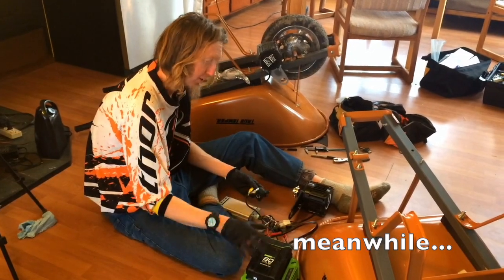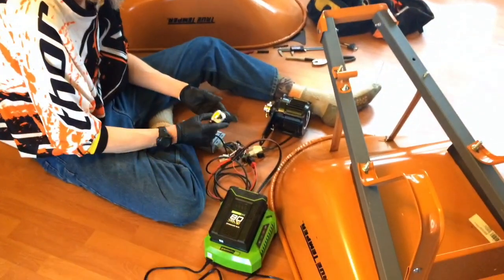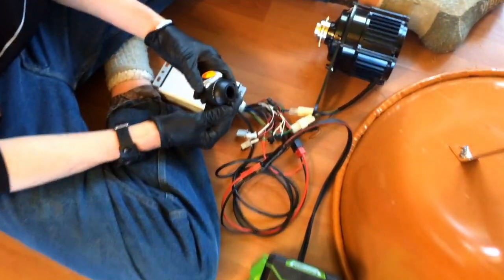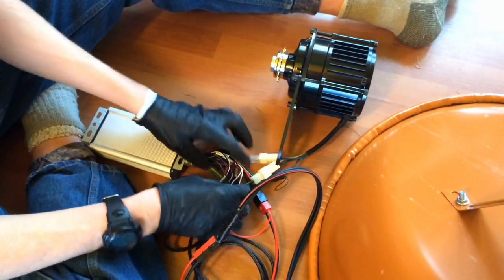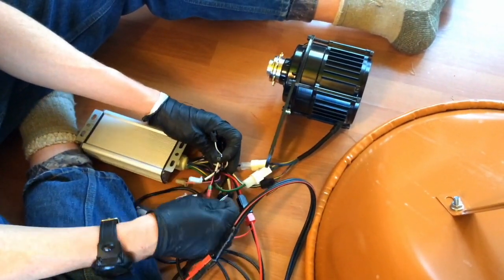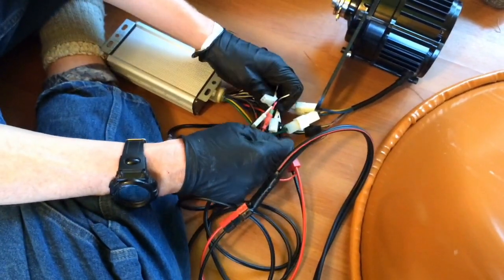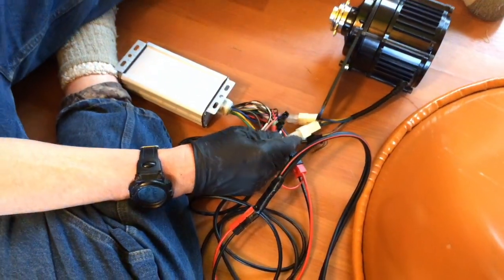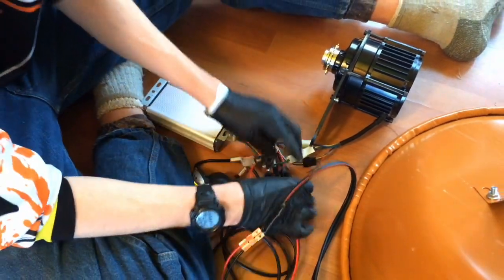We're going to do a dry run here. We hooked everything up with the controller, the battery we're going to use, and the throttle, and turned it on. Sure enough, it turns on at 82 volts and seems to run just fine. You want to test it before, make sure all your connections are good. All the connectors that aren't throttle or hall connectors — we're just going to tie those up into a plastic bag, cover it, and keep them so they don't get wet. So we're good and we can keep going.